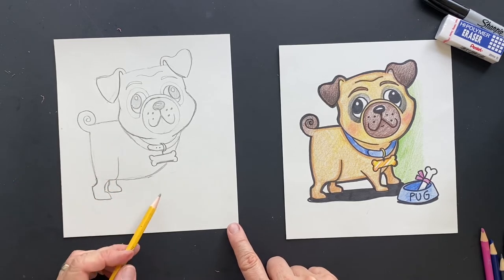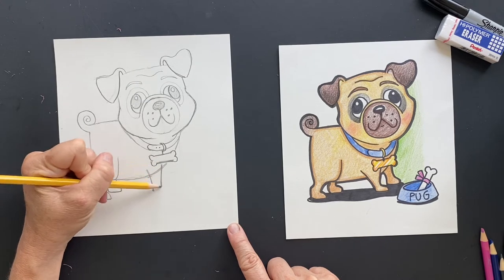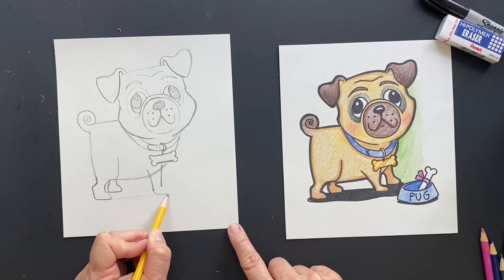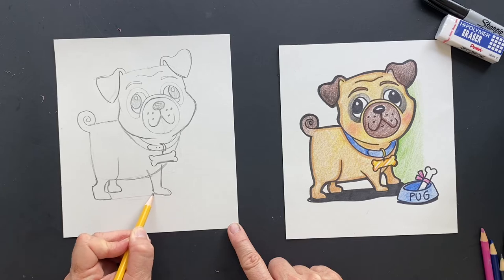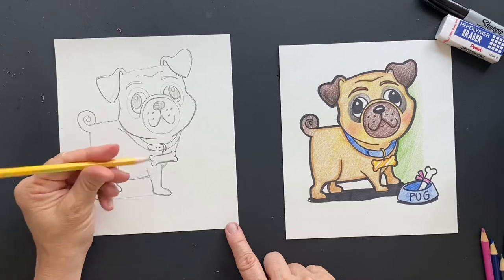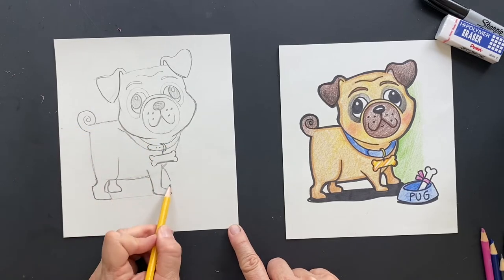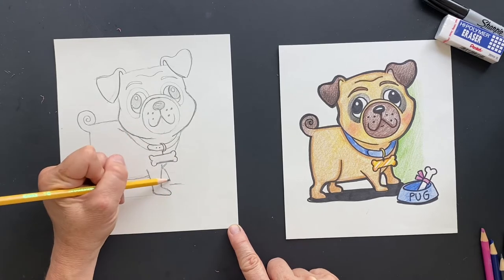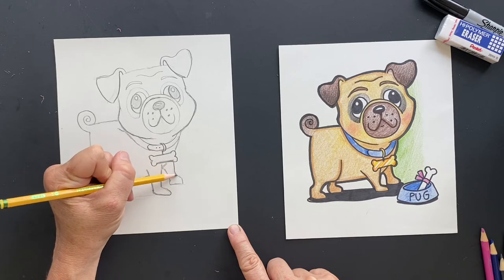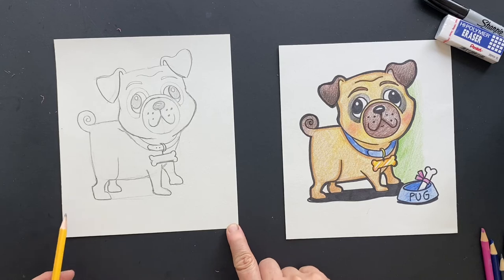So let's do the front part. It's going to have a front leg — you're just going to make a little foot, about the same size. Then erase in here. And then do this one — you can make this back leg about the same.